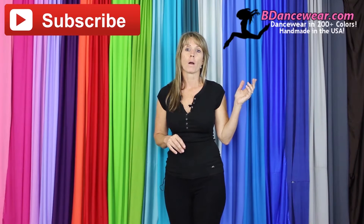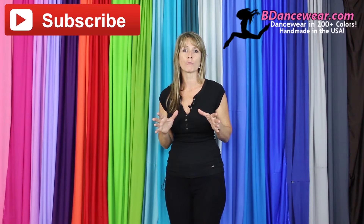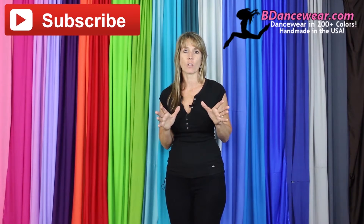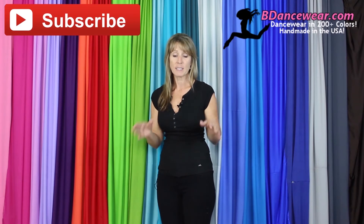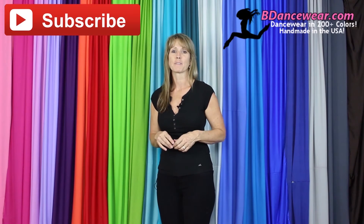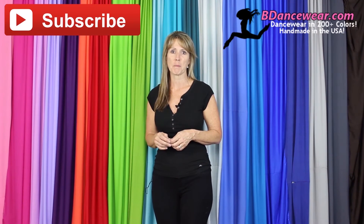Thank you for watching our video. If you enjoyed it make sure and subscribe because we're going to have some great videos coming out on hacking dance costumes. Don't forget to check out our website Bdancewear.com. All of our pieces are made here in the US and there are over 200 colors. You'll find all the basics you need to make an amazing dance costume. If you have any questions or ideas for future videos please leave them in the comments below — we'd love to hear from you. Remember: be inspired, be original, Bdancewear.com.